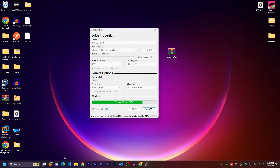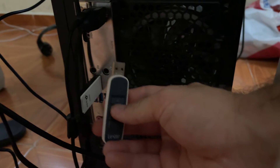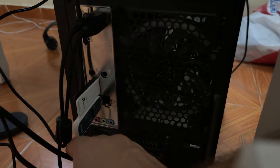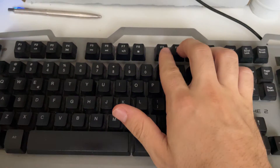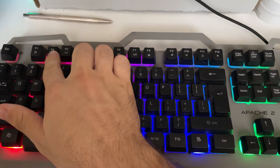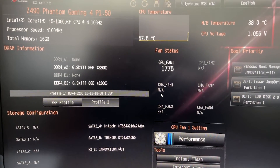Once the Rufus process is finished, close the application and shut down your computer. I'm switching to the camera now because I can't screen record the BIOS. Plug your USB stick into the computer, turn it on, and press F10 or F2 to open the boot menu — for mine it's F2, so press it multiple times. This will open the boot manager.